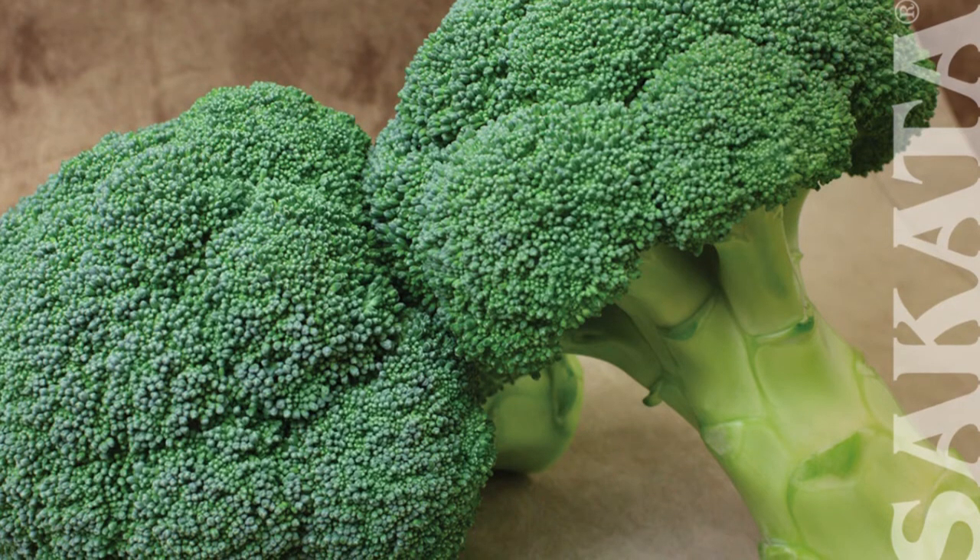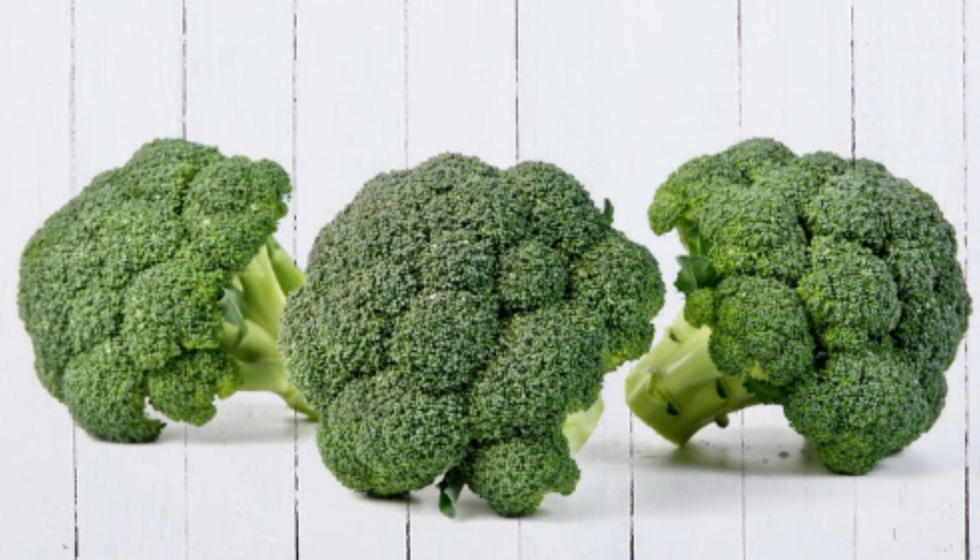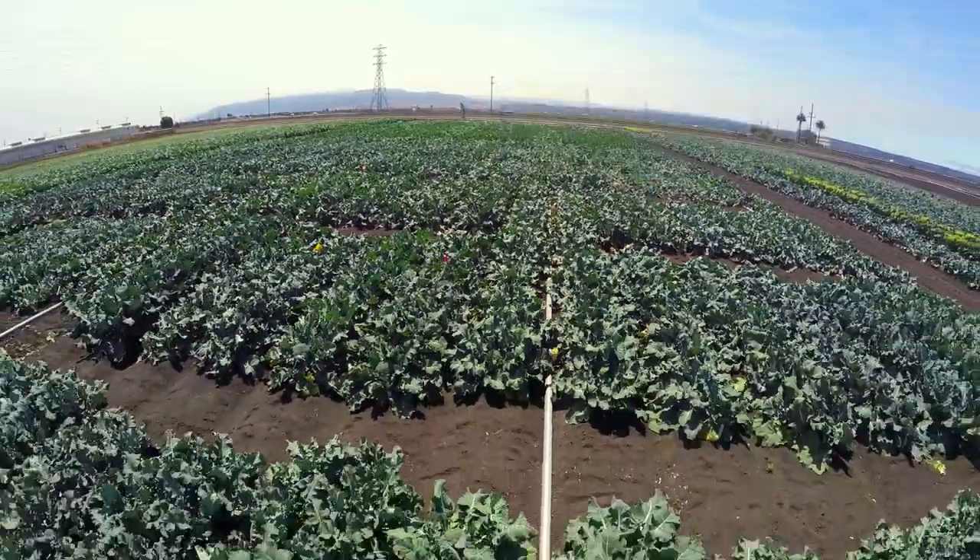Cicada has focused a lot of efforts on producing varieties that work well in the East, especially with heat resistance, head uniformity and crown cut.